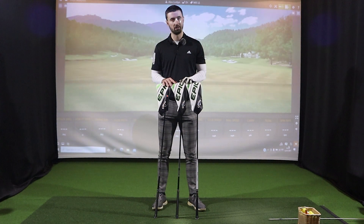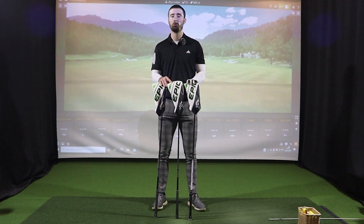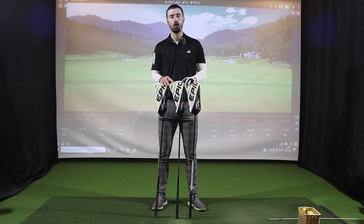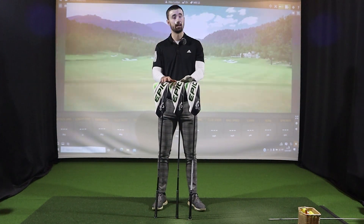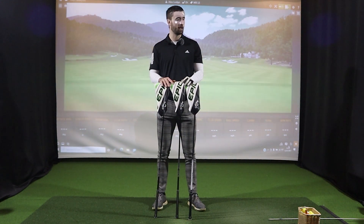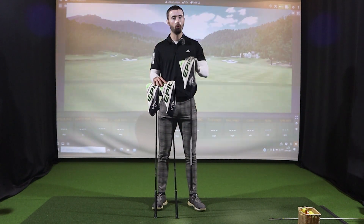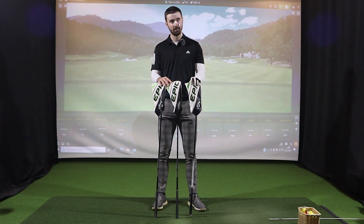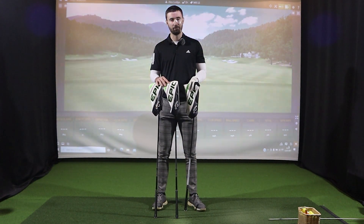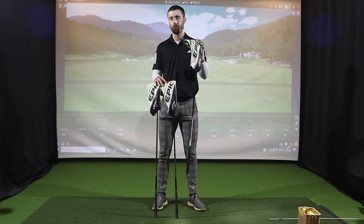I've got three models with me today: the Epic Max LS — the low spin version; the Epic Speed — the middle version that caters towards every golfer; and the Epic Max — the more forgiving driver for mid to high handicap players. I'm going to take all three through their paces from looks to technology, then test performance on TrackMan at Crowham Hurst Golf Club's swing suite. There's a lot of information, so sit down and get comfortable.